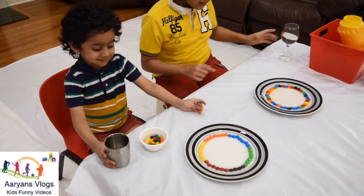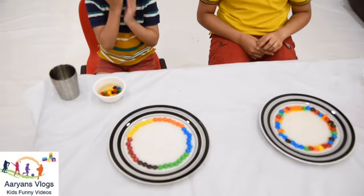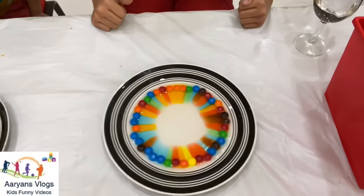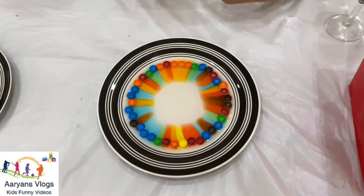Wow! It's already dissolving! Wow! It looks so cool guys!